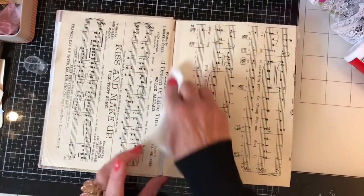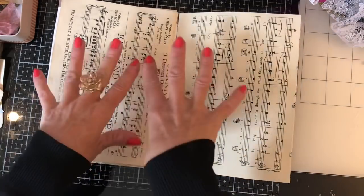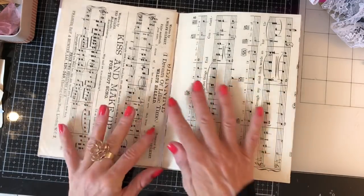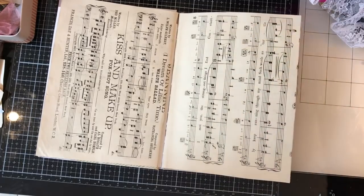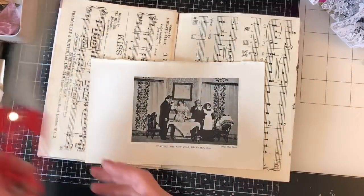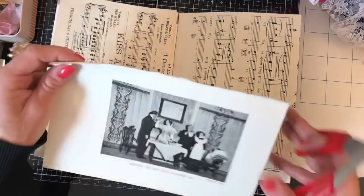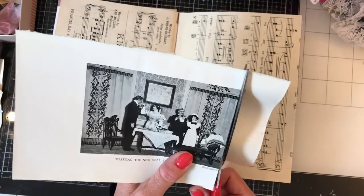I've never done glue book pages before, and I've found that putting something as a background as a starting point is the easiest way to get started. I especially love sheet music as a background. I've pulled in a couple of things to mix up and use on the pages. I'm going to go with this image from a vintage book and just chop it down slightly smaller than its actual size.